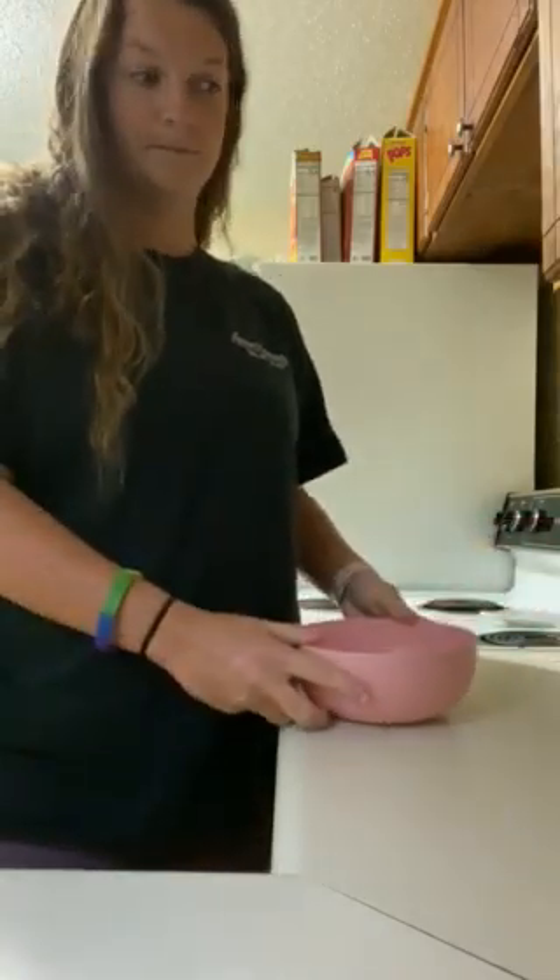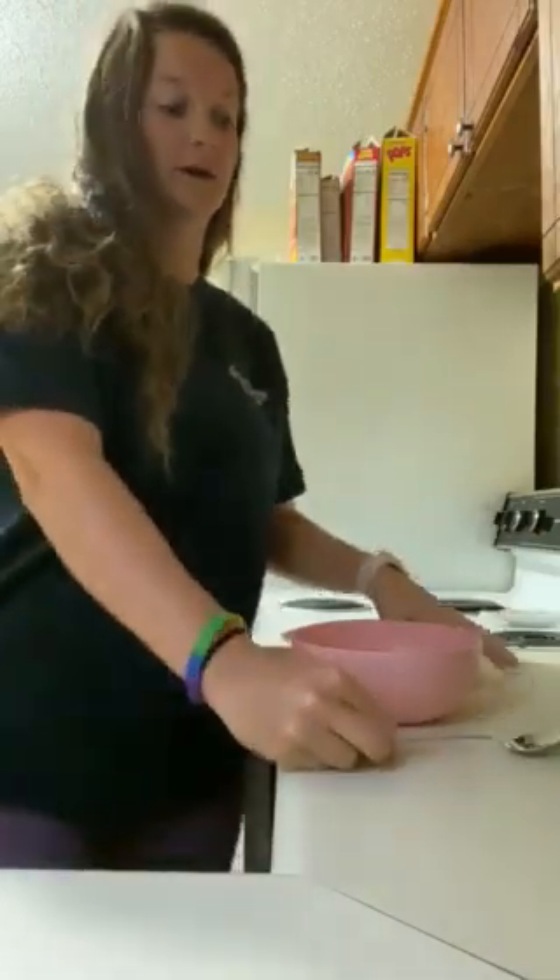We're gonna need a bowl, we're gonna go ahead and grab a spoon, then we're gonna go ahead and grab our cereal.